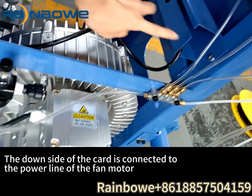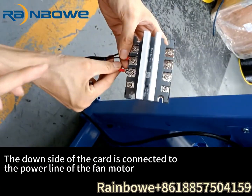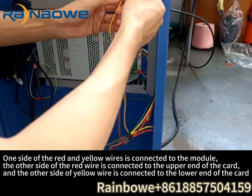The downside of the car is connected to the power line of the fan motor. One side of the red and yellow wires is connected to the module.